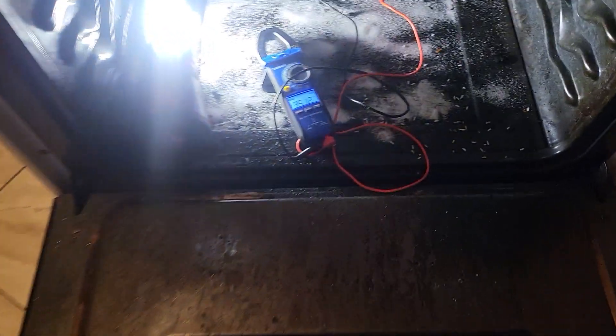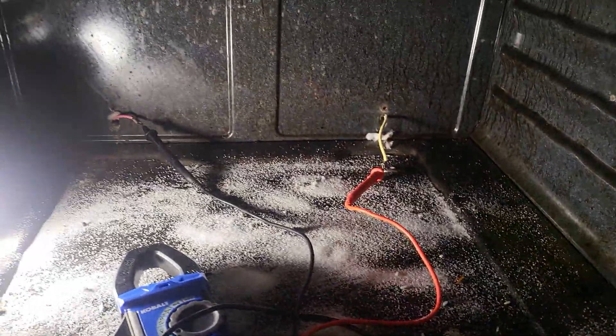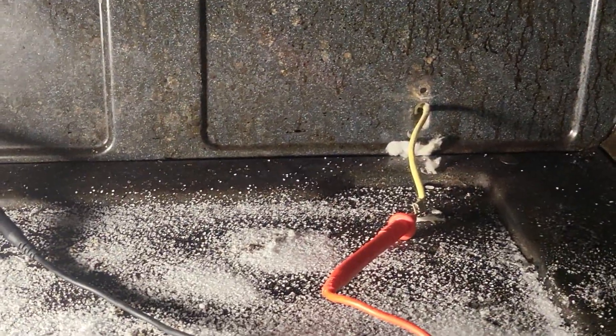We're here fixing the oven, taking the oven element out. I forgot to record the beginning, but basically there are just some screws back there — you unscrew those screws.